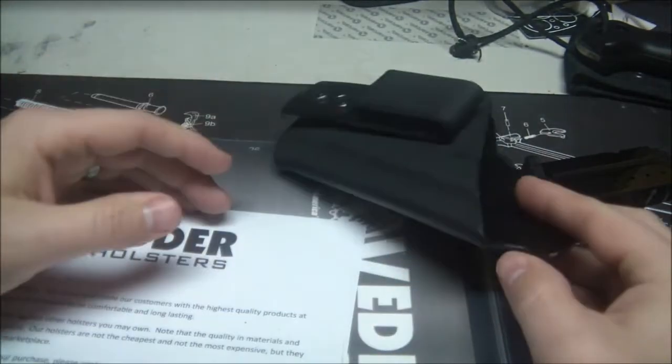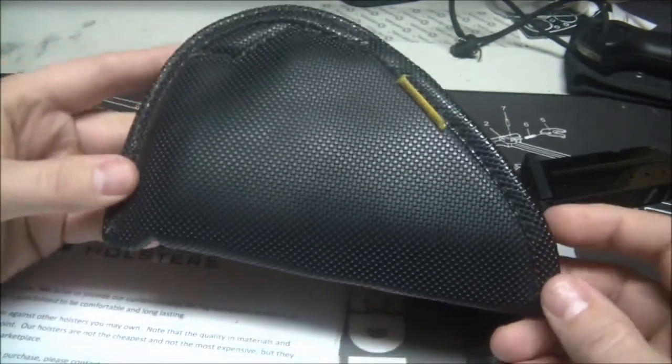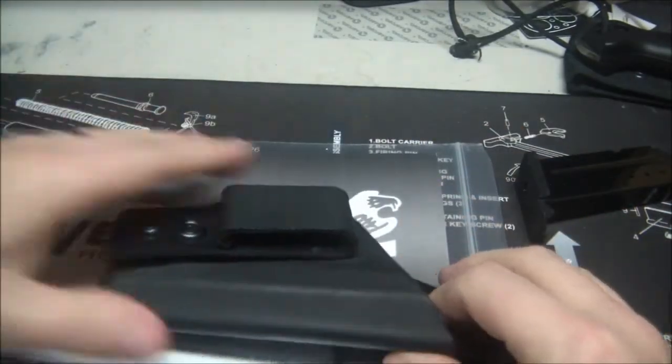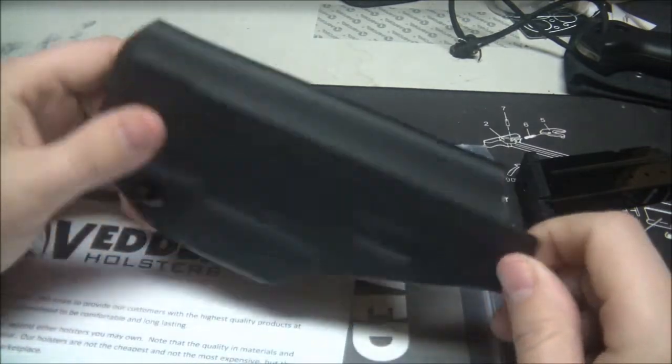The Remora does have its advantages. I used to work a job where I couldn't take my gun into work, so I had to take my gun in and out of my pants frequently, and something like the Remora works really well for that. You can technically do the same with this, but the Remora was just a little easier. Now I work from home, so I usually carry this on me all day, and that's not really an issue.